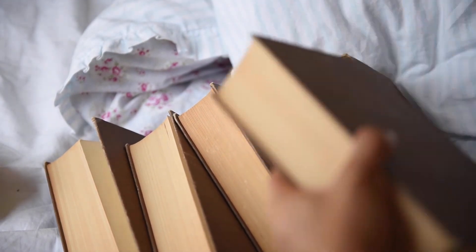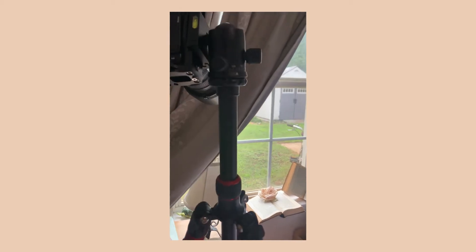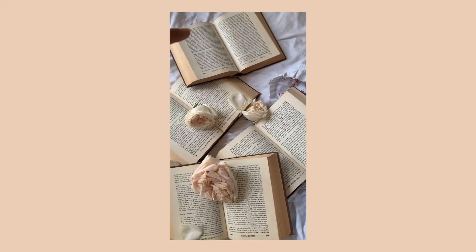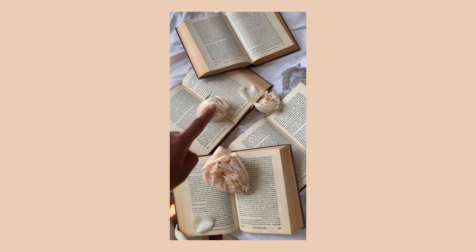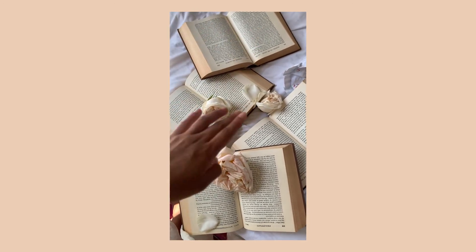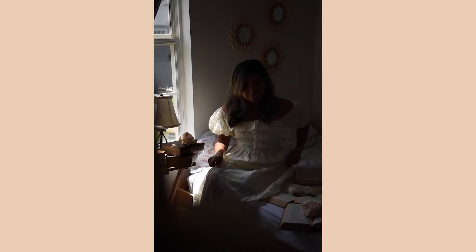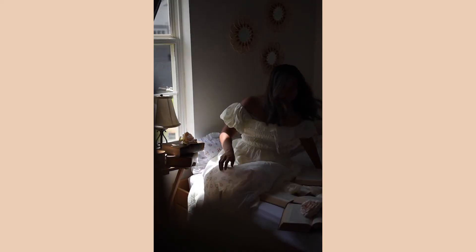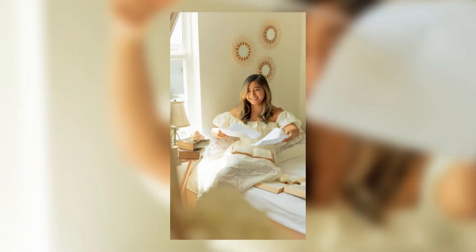If you're getting Beauty and the Beast vibes from this photo shoot, make sure you like this video! One quick tip for product photography is to stack elements in your background. For example, I stacked these books and it really adds dimension and texture to the overall image. Another tip is to add motion to your portraits by tossing your skirt or even tossing some papers into the air.